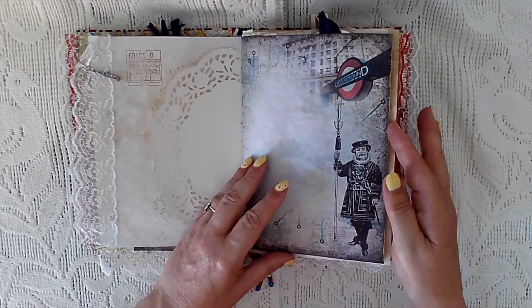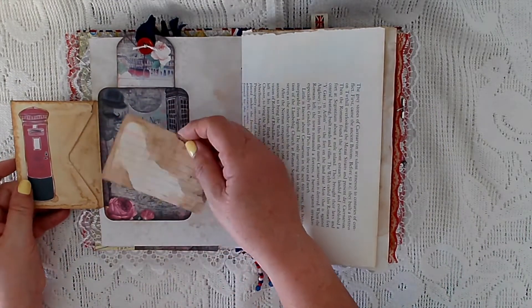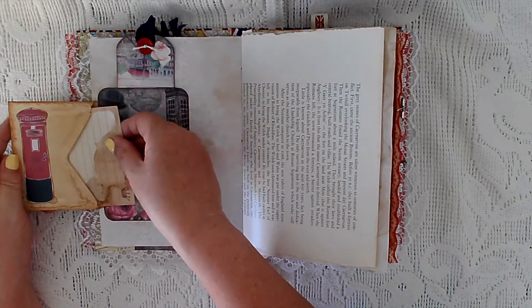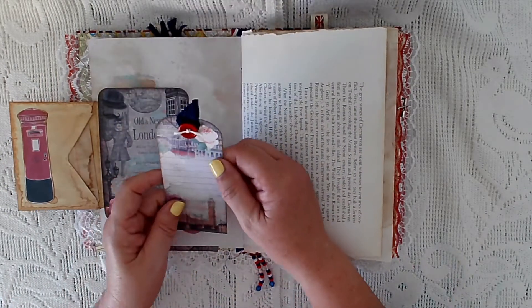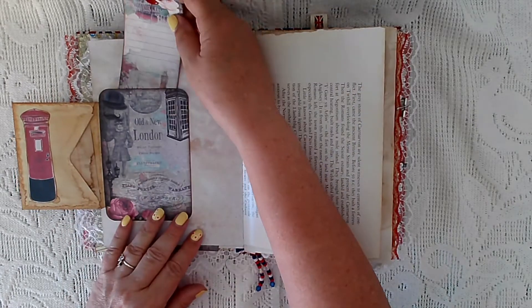Over the page I've got an envelope flip with an index card coffee-stained and stamped with a crown. Some of this ephemera is from the kit. I've made this journal card into a pocket with one of the tags from the kit. I've backed everything in tea dye paper.